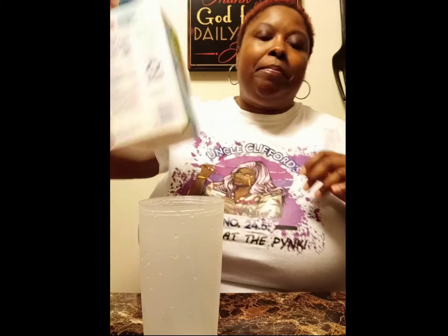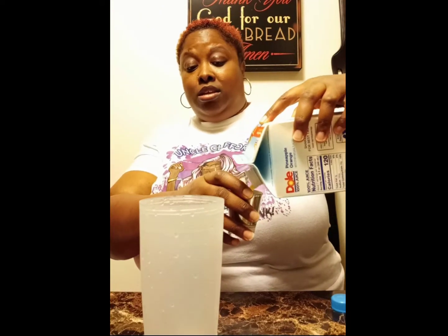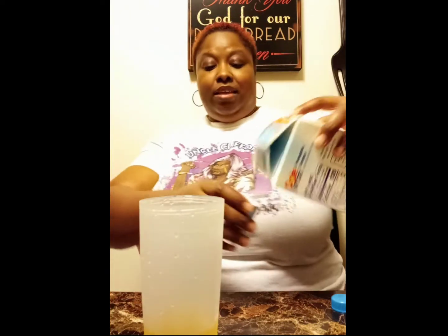After that, we're going to use some pineapple juice or orange juice. I happen to have pineapple orange juice, so that's what I'm going to use. I'm going to do two ounces of that — maybe just a little bit more.